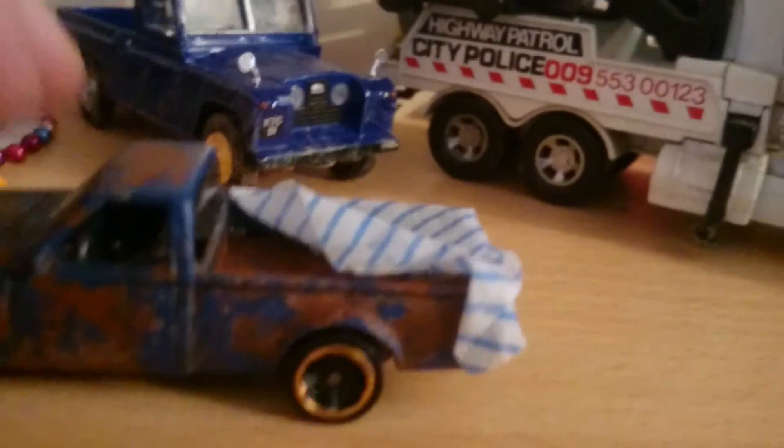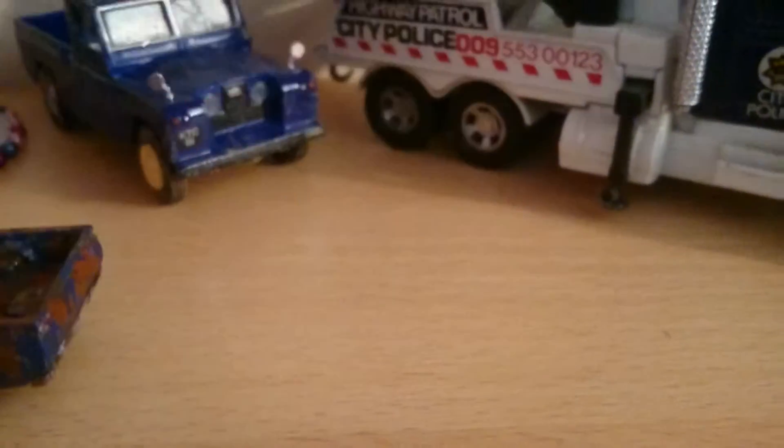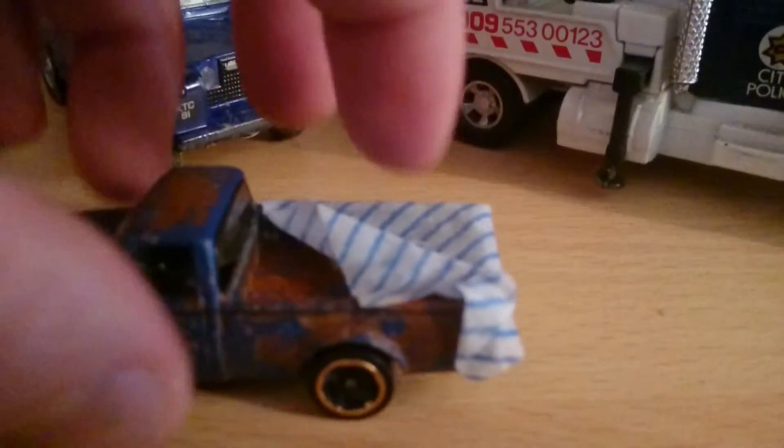It only takes about a day for it to dry, but once it has dried, you end up with — it's not indestructible, but it holds really well. A little cover. Now the next job that I need to do on it is to paint it.